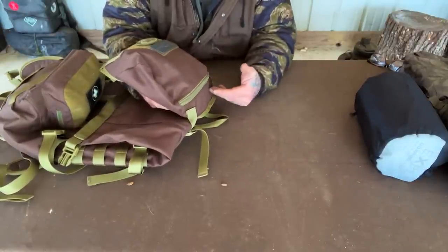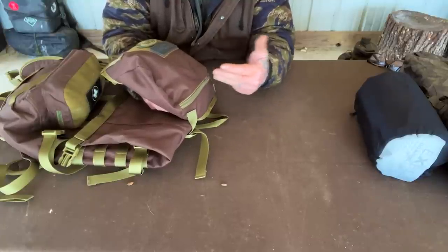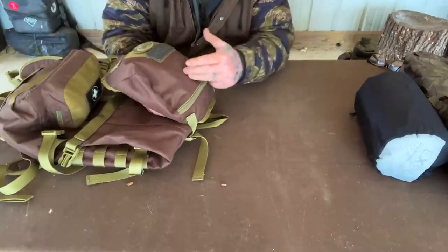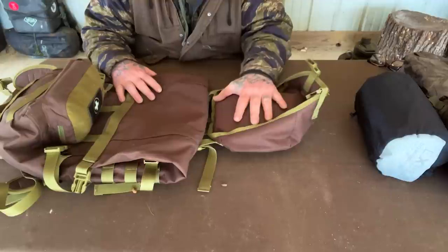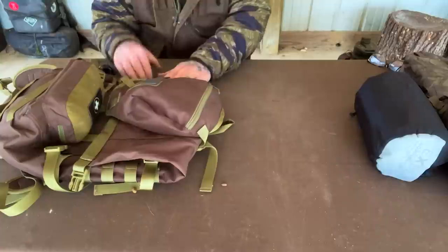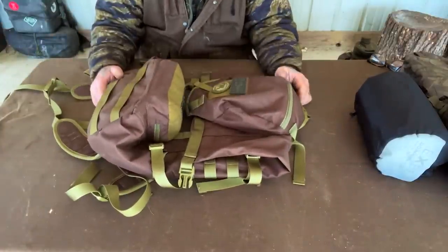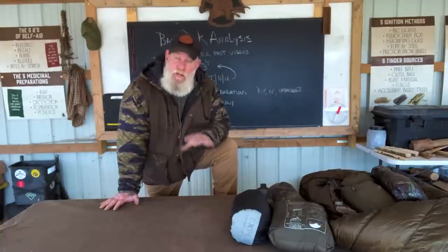Those are the things that go in the top of this pack — easily accessible on the trail. I've got everything there from needing to use the bathroom, to writing a quick note, to checking my navigation, putting out a waypoint marker, or starting a fire quickly. Other fire elements are also within the kit but in the top where I don't have to get into the main pack to retrieve them. There are also a couple more items that go on the outside of the pack.